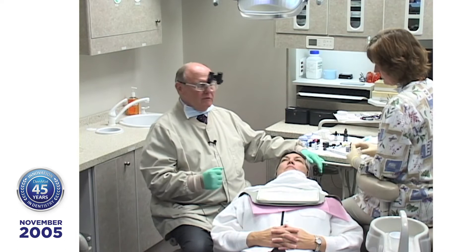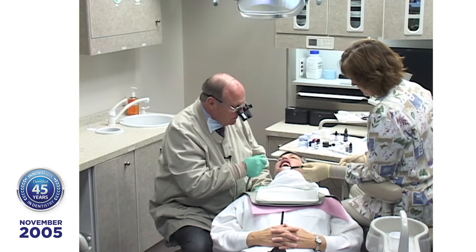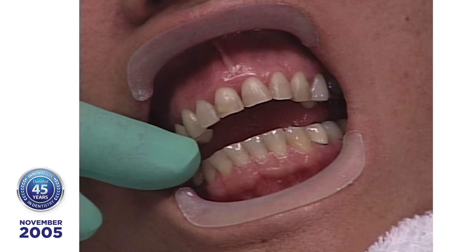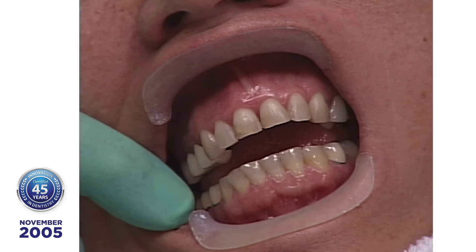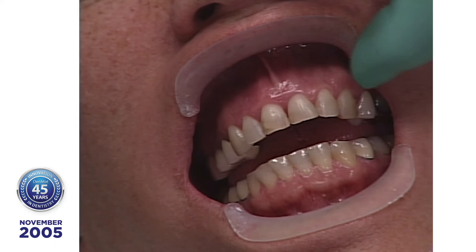Lisa has polished Beverly's teeth with the porcelain polishing paste. We like to use that instead of pumice because it gets rid of the biofilm on the teeth and you get a better etch. We're not going to do anything on Beverly's bicuspids today because one may have to be replaced — there might be some caries on it. Most of the cases we see have little or no recession after 5, 10, 15 years — not any more than you would expect if the tooth had nothing placed on it.